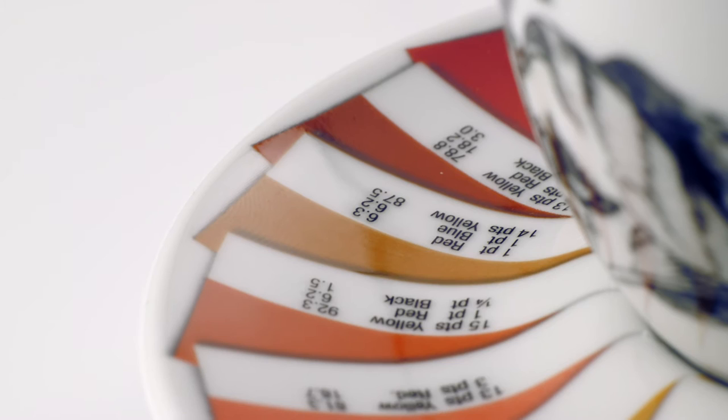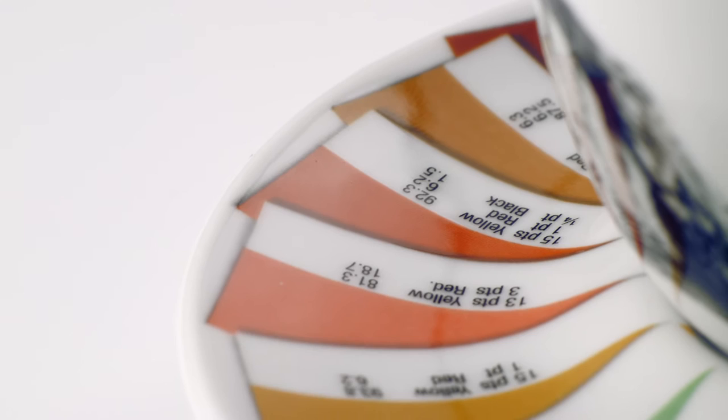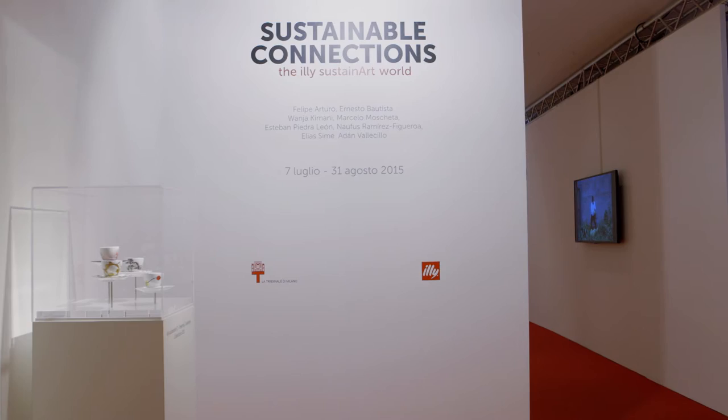The idea for the cup was to have all the colors that you can find in coffee — sometimes in the beans, sometimes in the plant itself, on the leaves, on the fruit. You have all this plethora of colors you can find in a coffee.